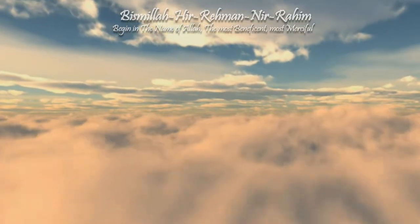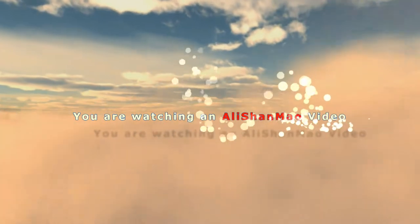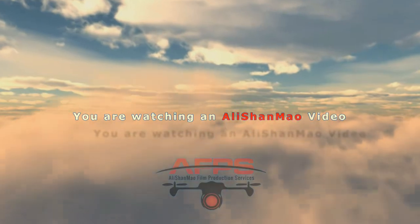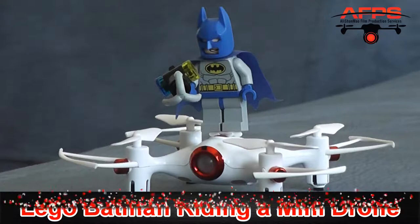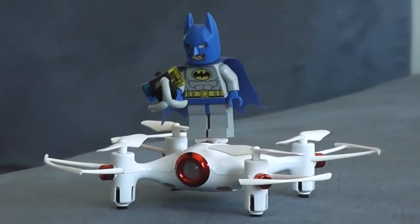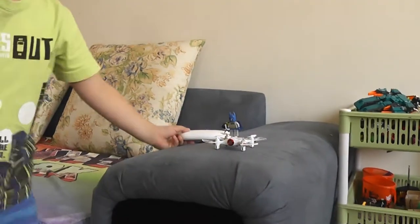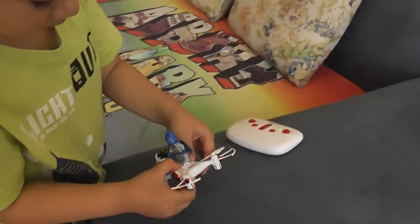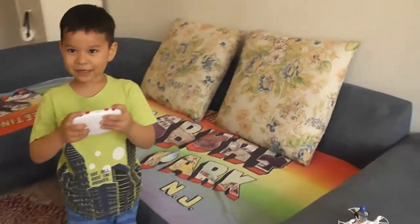Bismillah ar-Rahman ar-Rahim. Irish's quadcopter, the Sima X-20, got upgraded with a Batman figure on top, taped down. It's getting ready to fight with the Lego quadcopters.